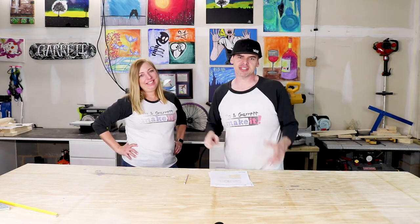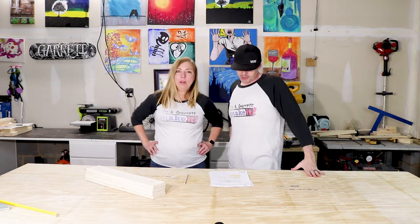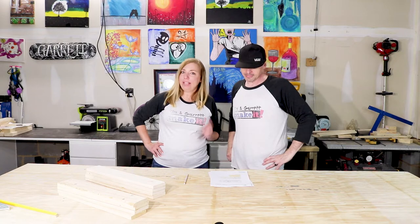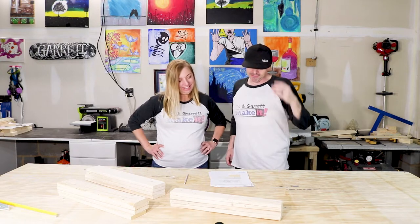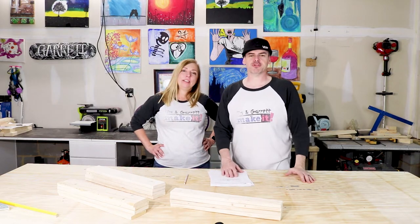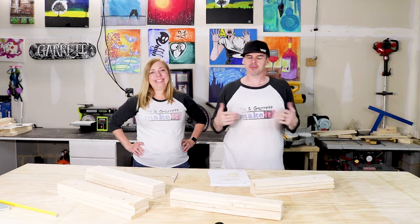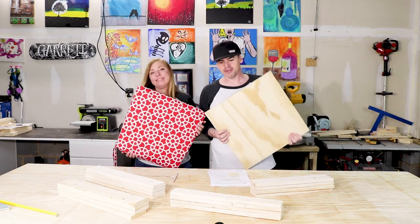We're gonna need four 1x4s cut to 19 and 3/16 inches long — we'll use those for the aprons. We're gonna need four 1x4s cut at 19 inches for the legs, and four more boards cut to 1x3 for the legs. Then we're gonna need four 1x4s cut to 16 and 9/16 inches for the stretchers. Finally, we need a board 19 by 19 inches of plywood for a seat, and a seat cushion.